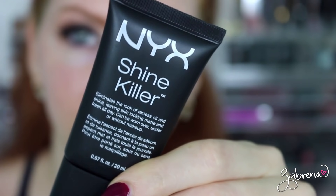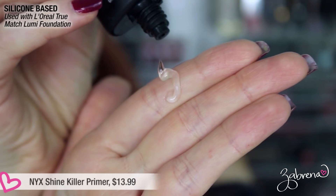Next is NYX's Shine Killer, one I had really high hopes for because NYX doesn't disappoint me that often. It had a very light consistency, dried almost instantly, and made the skin feel very smooth. Interestingly, NYX says on the packaging it can be worn over, under, or without makeup — I tested it over foundation and it was horrible, making everything cake up. Sadly, after eight hours it didn't kill any of my shine; it actually brought it to life.